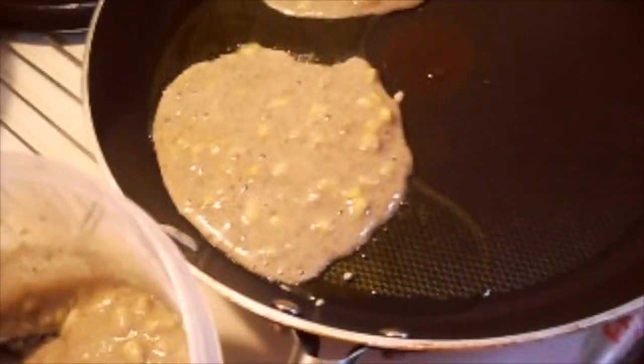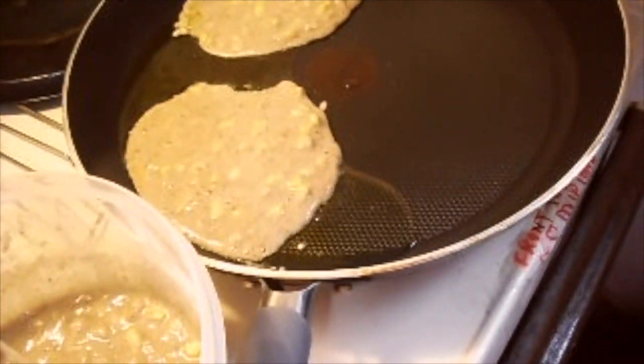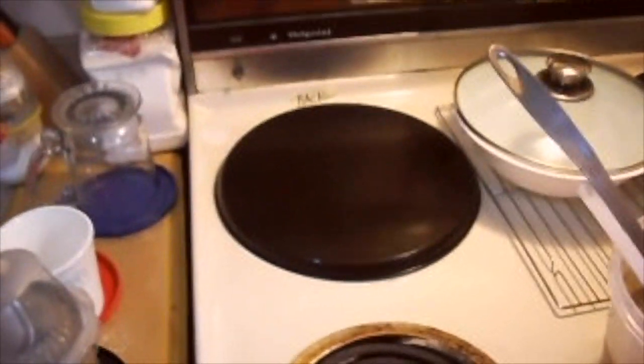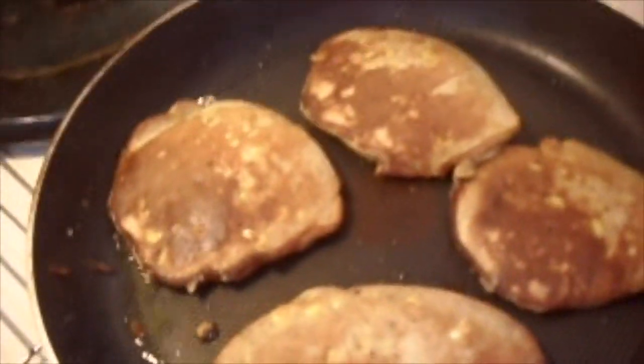I just want to show you the consistency — it's really quite thin, so it just pours. I'm making pancakes for Thanksgiving brunch.